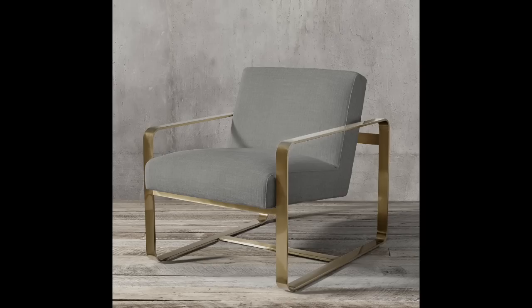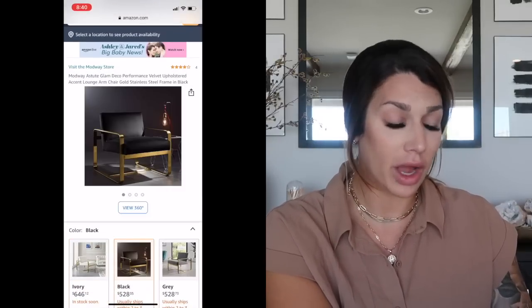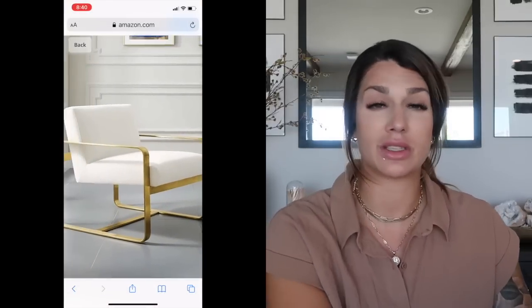Now moving into chairs — the styles are all over the place, not just modern or contemporary. Starting with RH's Miles chair, priced at $2,095. The dupe I found on Amazon is $646. It has great ratings and you're getting that look for a lot less. It comes in multiple colorways: ivory with brass, gray with brass, black with brass, and blue velvet with brass — pretty much identical to the RH version.